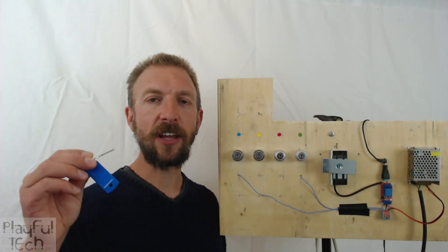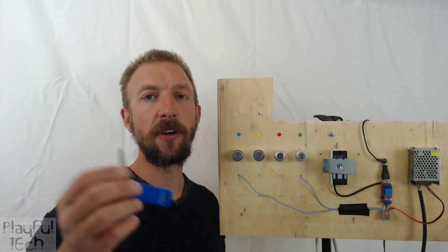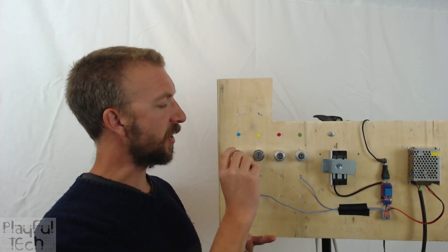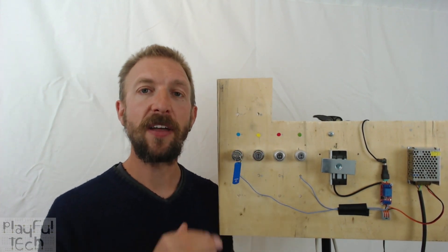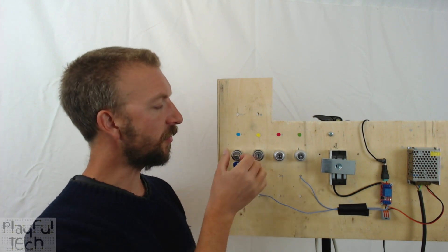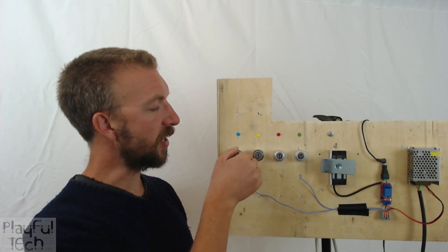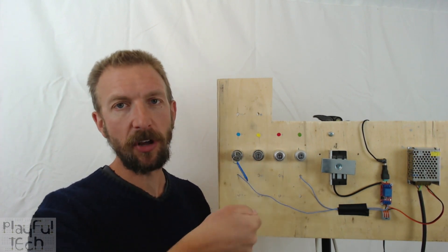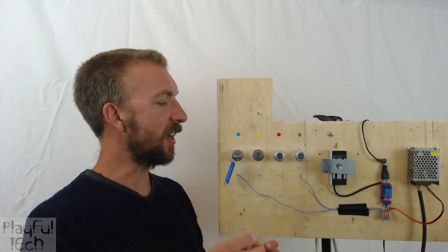Suppose players had discovered a blue key somewhere else in the room. Having done so, they can bring it over to the blue lock, insert the key and twist it round — that has unlocked this particular switch. You'll notice that having turned the key, the switch will remain in its new state, so you don't need to keep holding the key down.